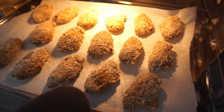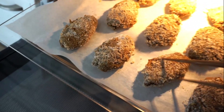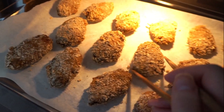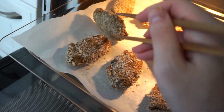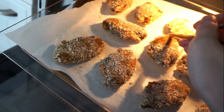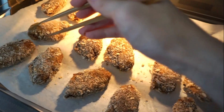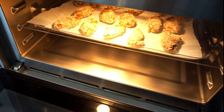It smells so nice. Now I need to turn them over — can you hear how super crispy they sound? I can't wait to see the results. Put them back in the oven and bake for 15 minutes.